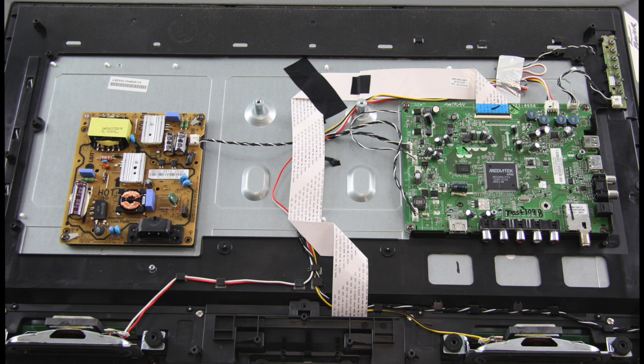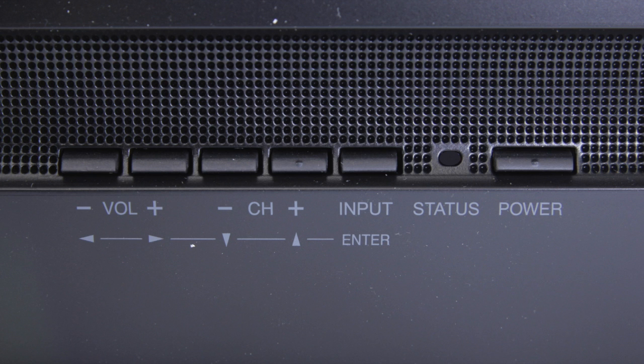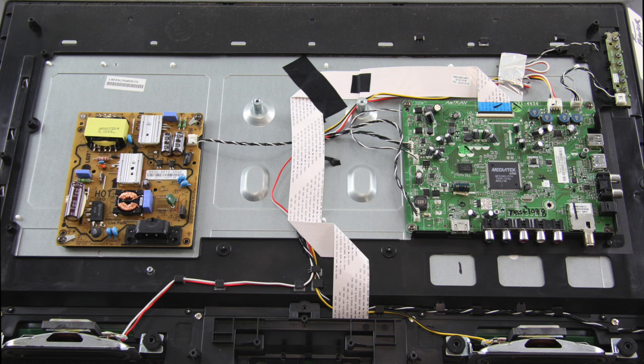The first thing that I can do is to check and see if there's a standby light in the front of the TV. Some TVs have the ability to show a standby light while others do not. If I do see a standby light on the front of the TV, that shows that I do have some power going to the TV but it will just not turn on. We will continue troubleshooting.